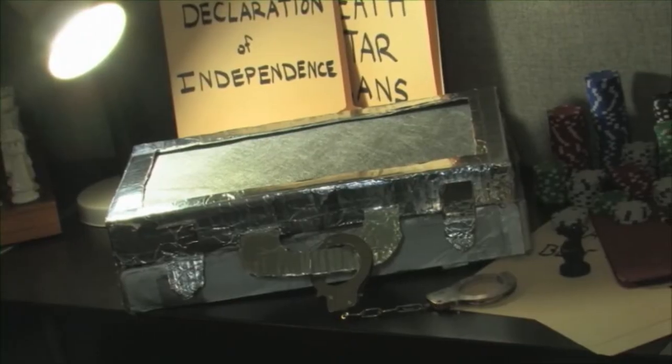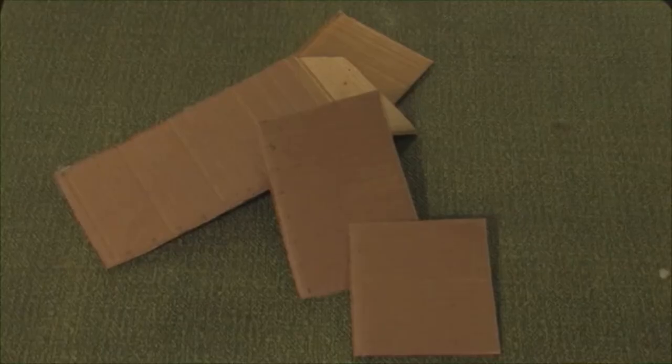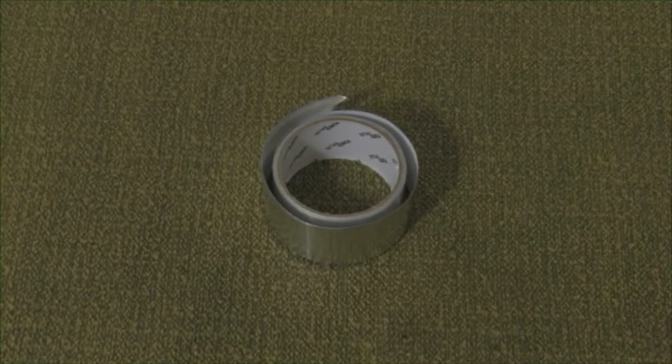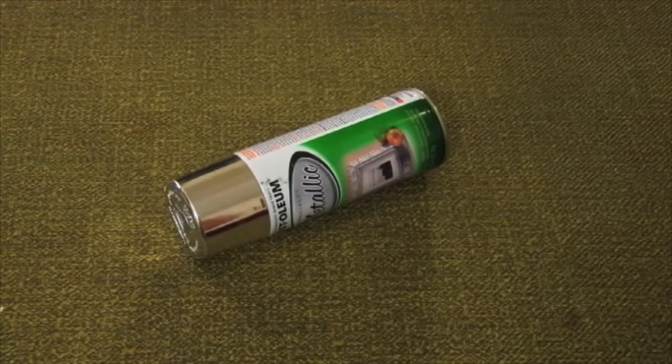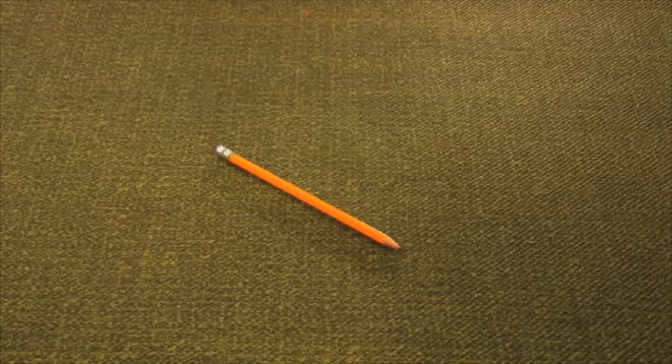Materials for this prop include a thin narrow box, spare cardboard, aluminum tape, carpet tape, Velcro squares with adhesive backs, silver spray paint, scissors, a ruler, weed cloth, and a pen or pencil.